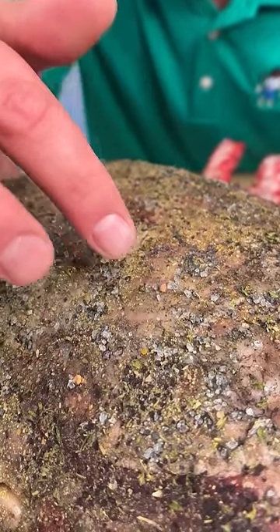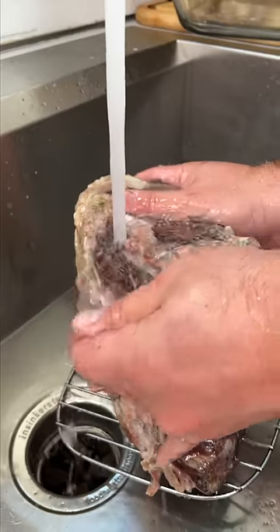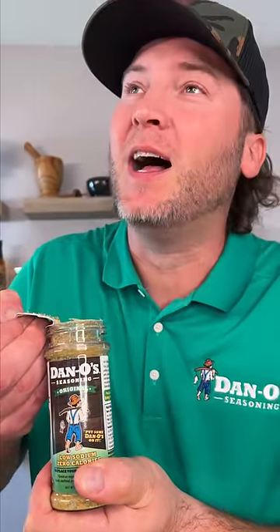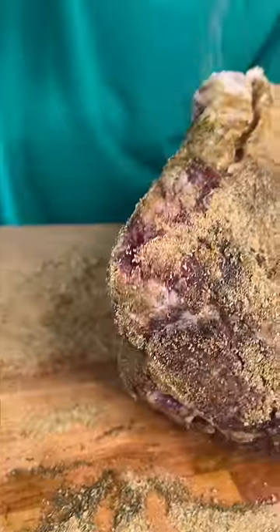You see where the salt turned white — we're going to rinse all this salt off. Olive oil is a binder, and we sprinkle generously, making sure we get all sides.